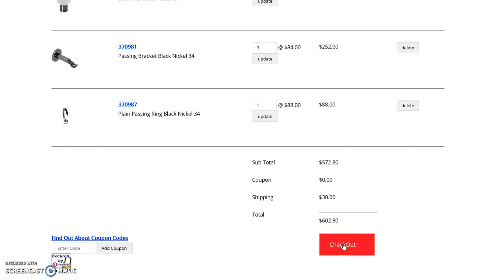This is how you order curtain rods from our website. If you do have any questions don't hesitate to give us a call.